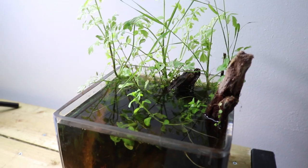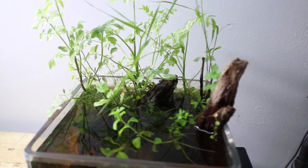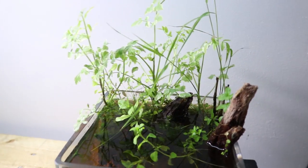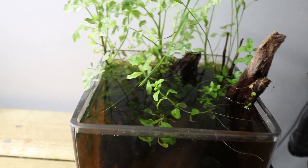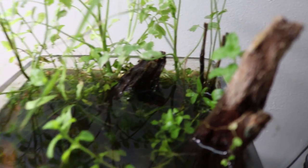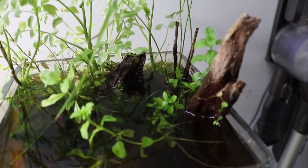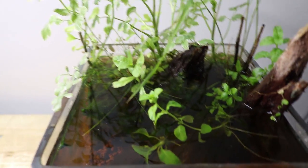Here's a quick one-month update on this pond jar. It's been about four to five weeks since I made a video creating this jar and the plants have exploded — they've done really well. Since I put them in here they didn't look like much, but they've grown really well. We can see all the different species of plants here.